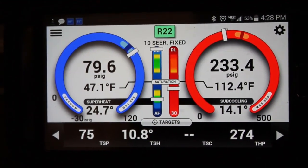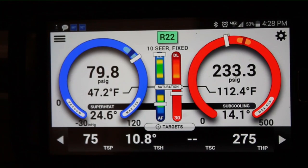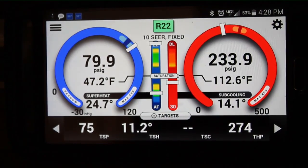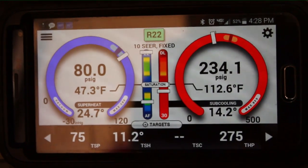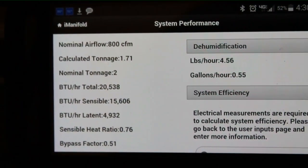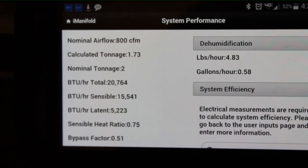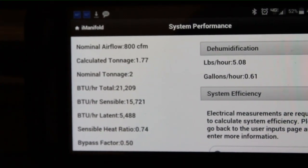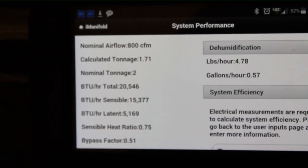Our temperature split is actually pretty good — about two degrees off — but again, excess airflow is causing that. Basically, if the air speed is high, you're not going to receive as much cooling. Think of it like running through a sprinkler: run through slowly and you'll be soaking wet; run through fast and you'll barely get wet. Looking at system performance, we have a nominal 800 CFM — about 400 CFM per ton — and we're coming out at about 1.7 to 1.75 tons.